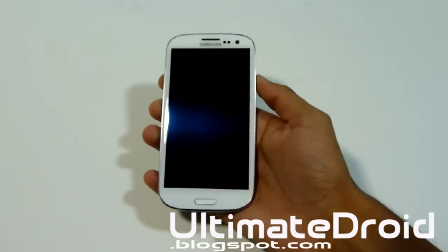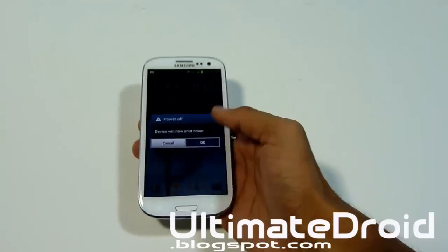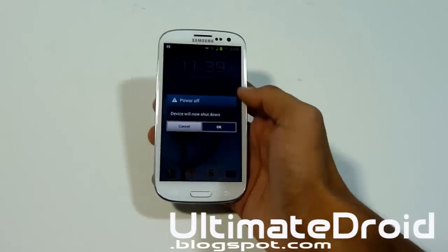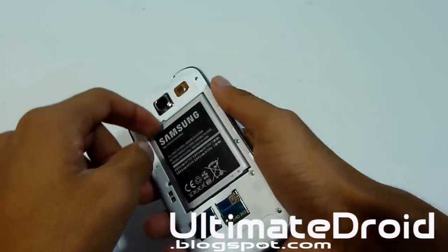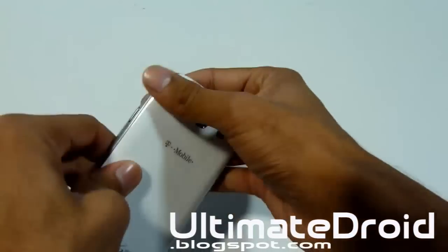If your phone is frozen or stuck, just take out the battery cover, remove the battery, and put it back in. We'll enter stock recovery, and this will fix all these problems.